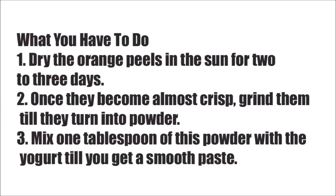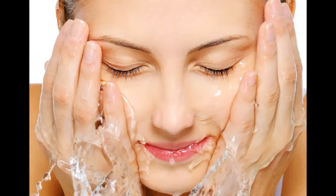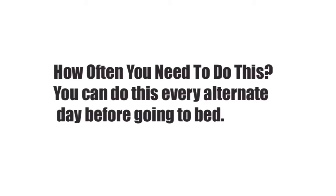What you have to do — Step 1: dry the orange peels in the sun for two to three days. Step 2: once they become almost crisp, grind them till they turn into powder. Step 3: mix 1 tablespoon of this powder with yogurt till you get a smooth paste. Step 4: apply the paste to your skin after cleansing it, and keep it on for about 15 to 20 minutes. Step 5: rinse with warm water. How often: every alternate day, before going to bed. Best suited for all skin types.